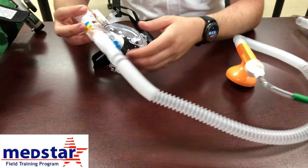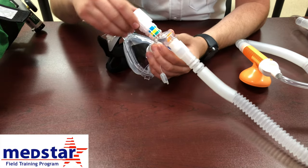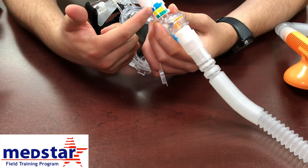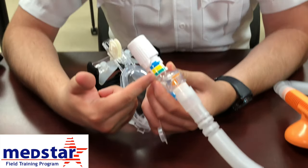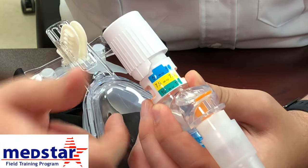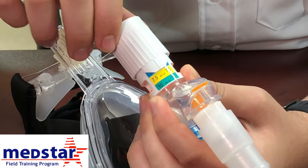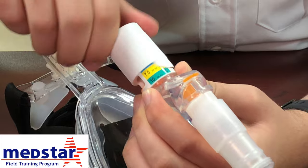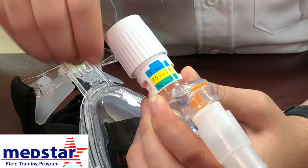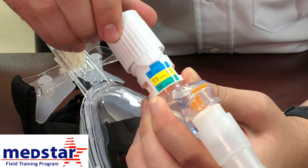There are a couple of items you need to know how to use. On the front of the mask, there is a PEEP valve adjustment. There are three different PEEP settings: 5, 7.5, and 10. To adjust the PEEP, all you have to do is dial it down. Now it's at 7.5, and now it's at 10. To change it back, just dial it the other way. That's how you adjust the PEEP on the CPAP.